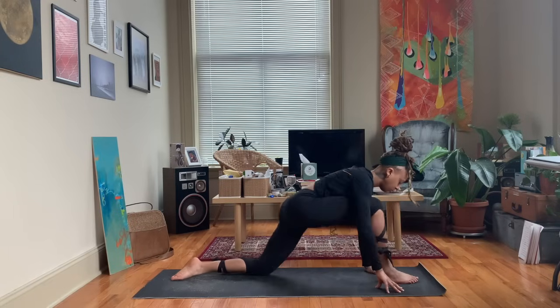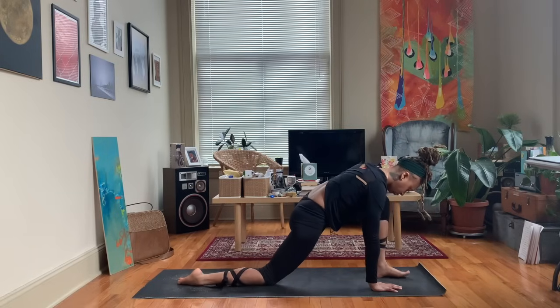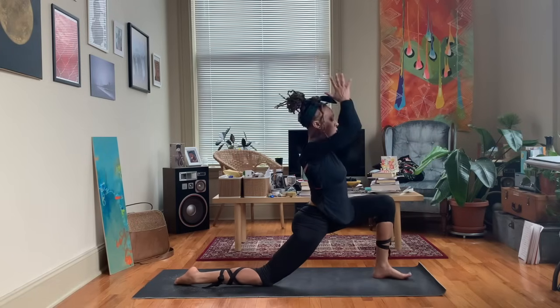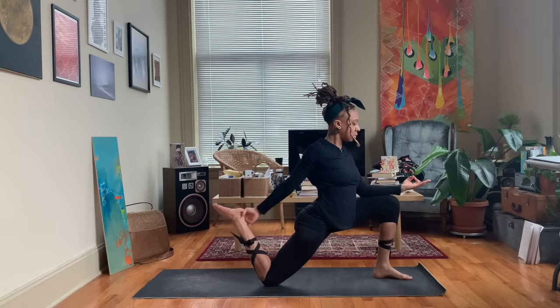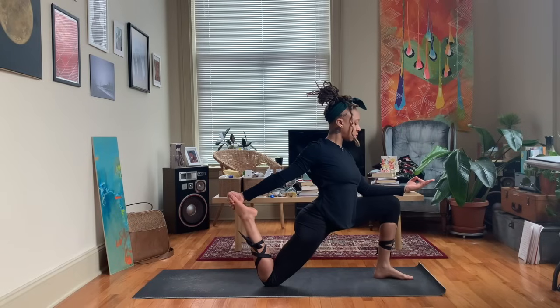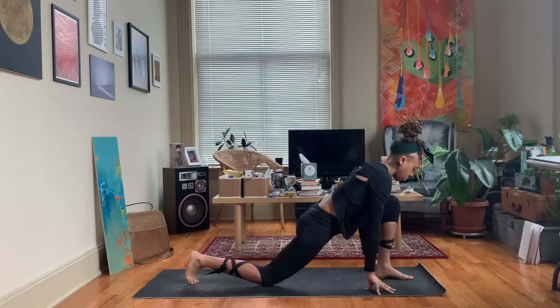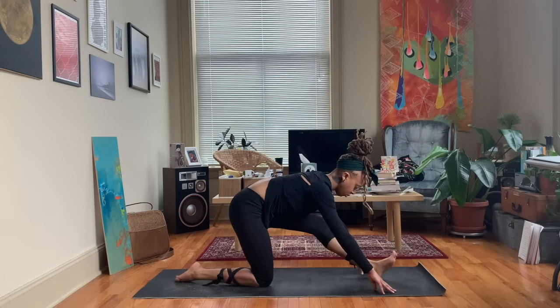Shifting our weight forward and stepping that right knee back, doing those poses on the other side. Left foot comes up in between the hands, inhale up, exhale hands down to heart center. You can stay here, or rest the left hand on the left knee coming to the mudra again, grabbing that right foot. Then float your weight backward for half split on this side.